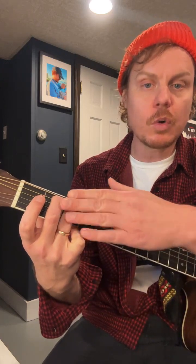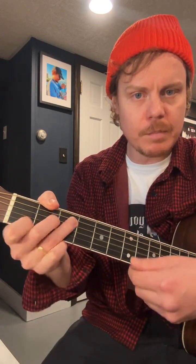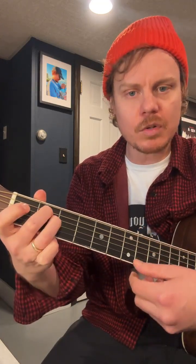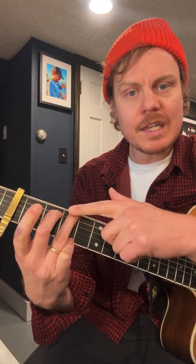The key shape of G contains a G chord shape, the A minor chord shape, the B minor chord shape, the C chord shape, the D chord shape, the E minor chord shape. Now if I was to move that up two frets, I could still play the key shape of G but I would be in a different concert pitch key — same G, A minor, B minor, C, D, E minor shapes, just moved up.